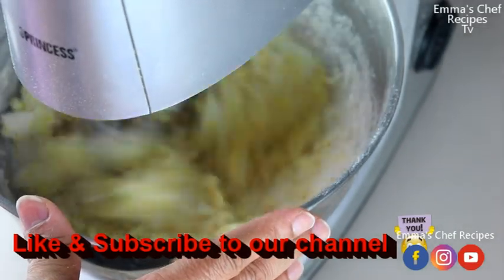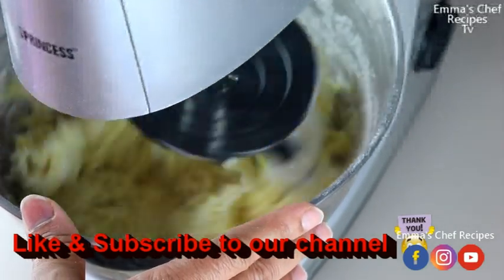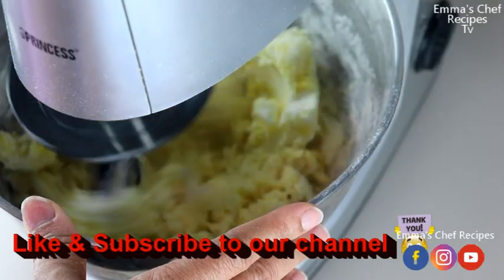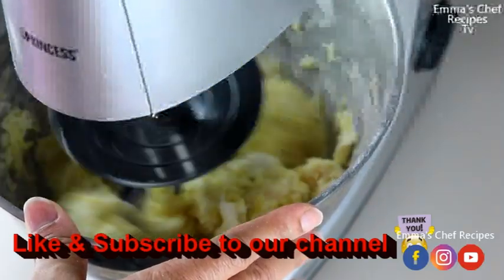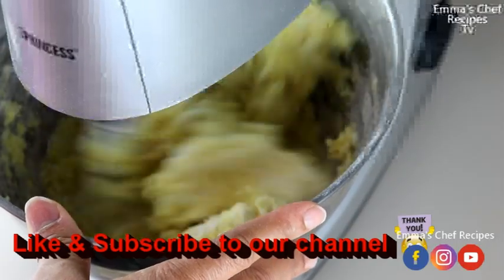Now we are going to do the mixing. I'm using my princess machine, so I am going to mix it in my mixer and after that I'll bring it out and do the necessary things. Keep watching.